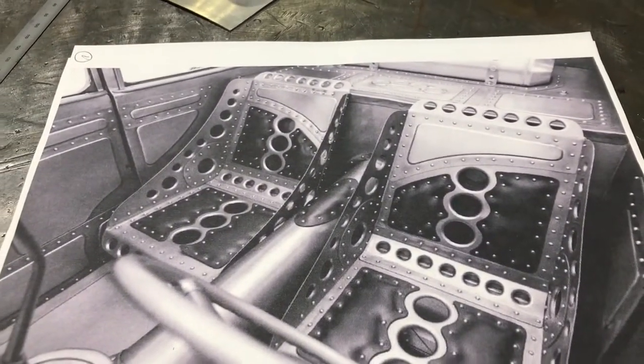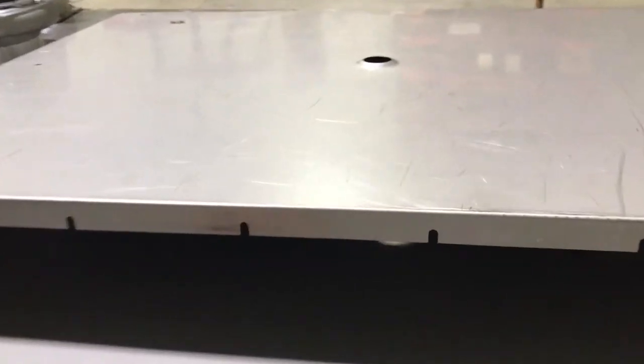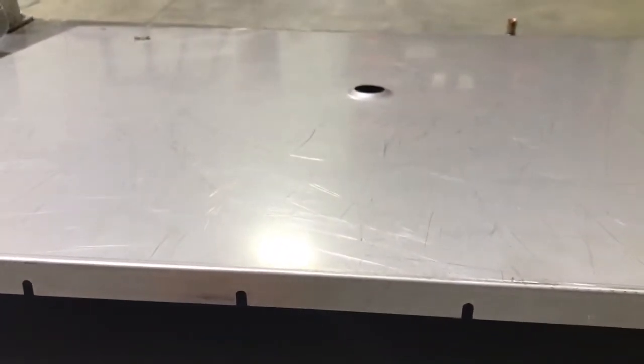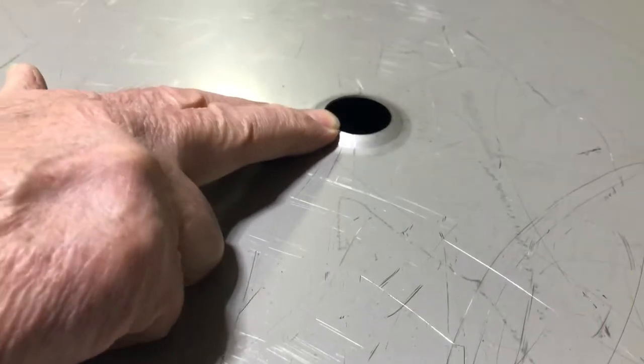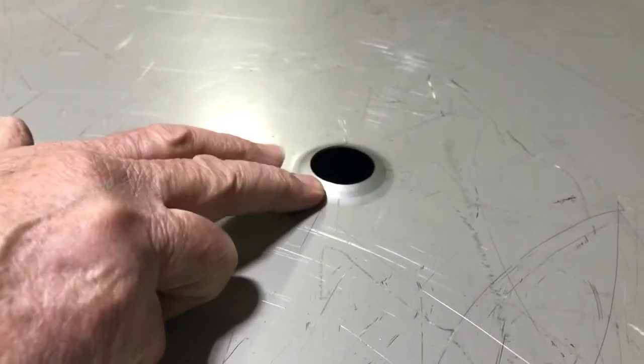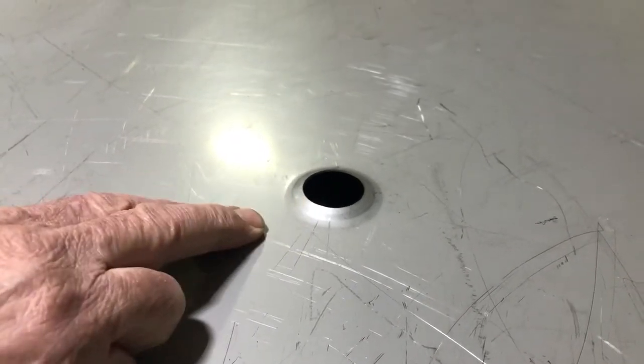The problem with using this dimple die for our pan is that the end result is a conical shape. You can see in the pan — this is my pan that I used the Mod 1 dimple die on — the conical shape end result. Here's the top surface and here is the bottom surface. The problem is the sealing edge is a sharp sealing edge, so it's not very good for maintaining a good seal.